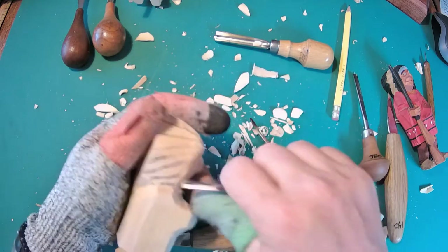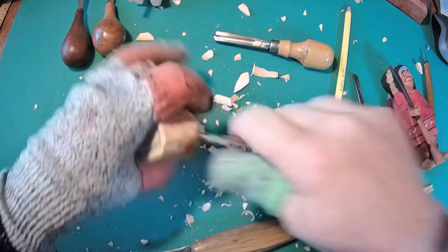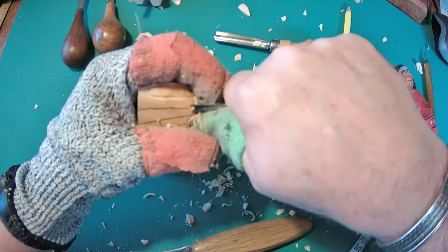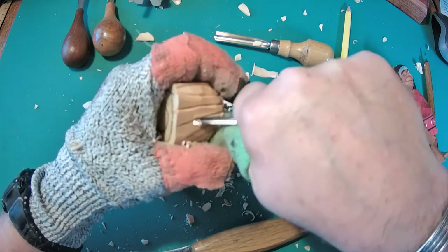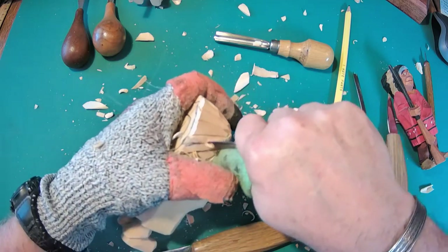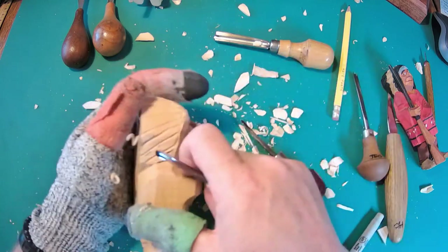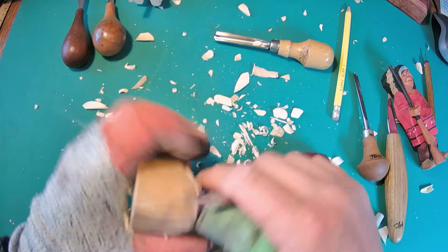Now deepening those eye sockets since I took some wood out of the temples and I want to make sure it sticks out. I'm just going to take my V-tool and cut those feathers — I start at the top working from the front to back and go around, just outlining the feathers with the V-tool. Make sure your tool is sharp; if not it's going to let you know, it won't want to go through there and it won't cut clean.